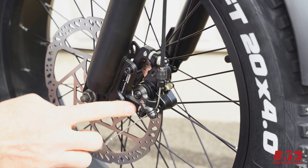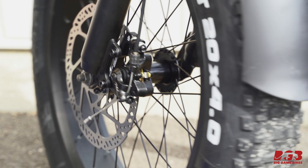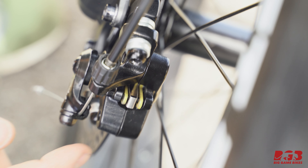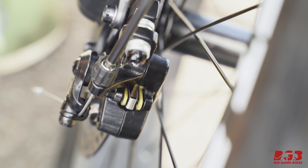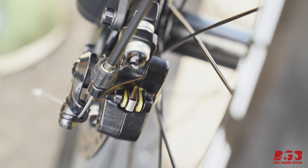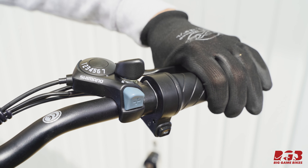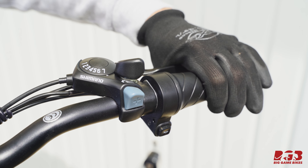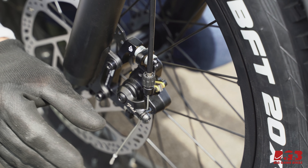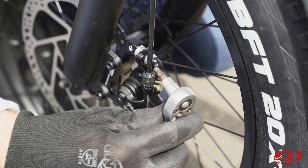Go ahead and tighten these bolts to the point where they're just off of tight and there's still some play in the rotor — now let's check the alignment. Give the wheel a little turn; you can see that the top of the rotor is pretty much level with the two yellow brake pads. Tighten these bolts, then pull and hold your front brake lever and go down to the caliper and tighten it while keeping the brake lever held. Holding the lever makes the brake pads grab onto the rotor, helping align everything while you tighten the bolts.